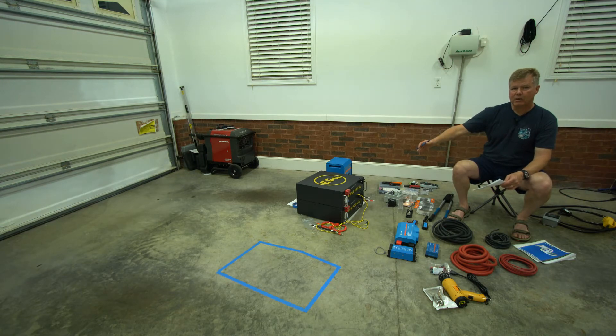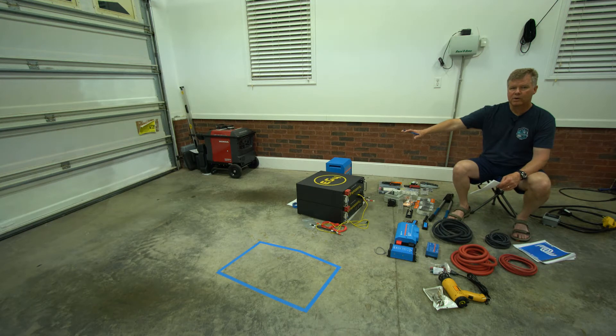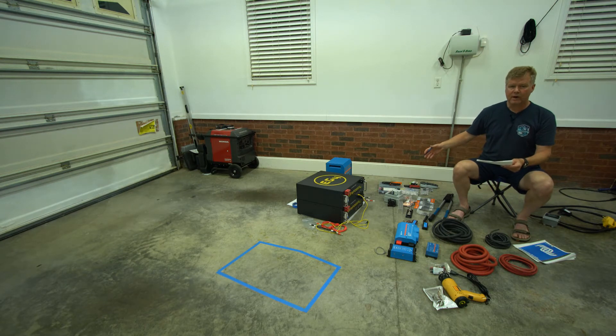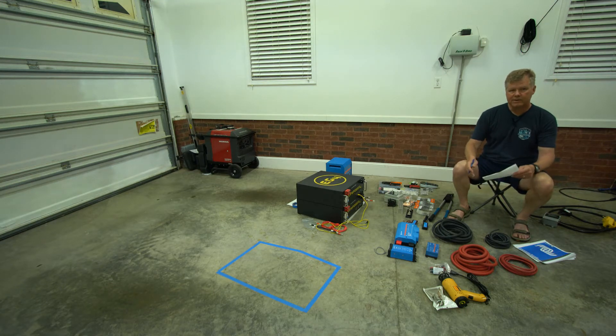On the size side, if you did eight 100 amp-hour batteries you'd have a long string of batteries versus these two that fit in a much smaller form factor. They work in server rack environments — I'm used to data centers — but I don't have a rack. So I've got to decide whether I'll build a rack or just stack them on top of each other like Sterling did in his video.